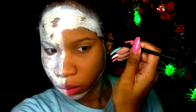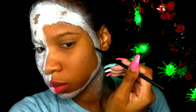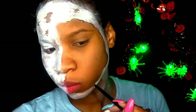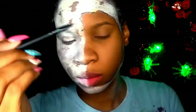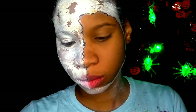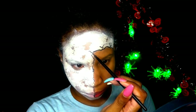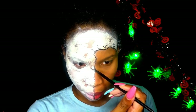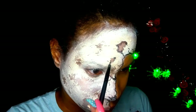With a liquid eyeliner and a pointy brush I'm just going to outline where the crack is just to give it more definition. To give it that more cracked look I'm drawing little squiggly lines. Where I created more cracks on the other side of the face I am going to darken it just to give it more definition as well.